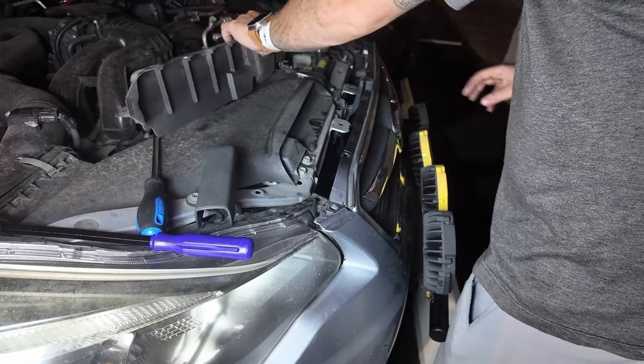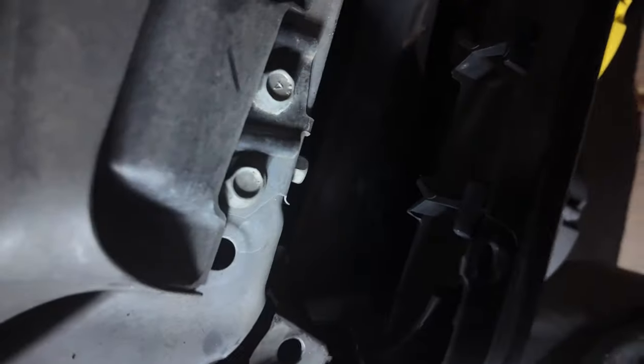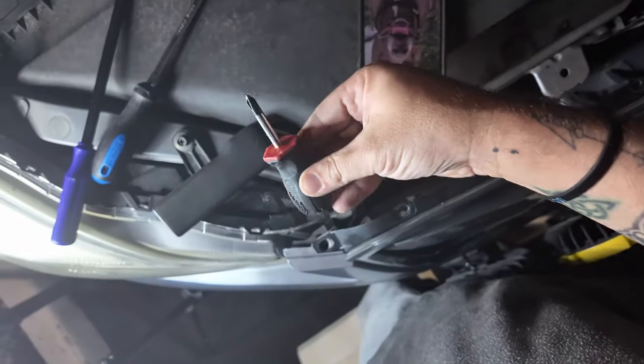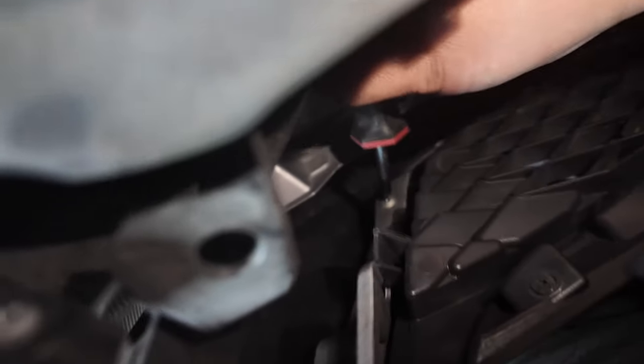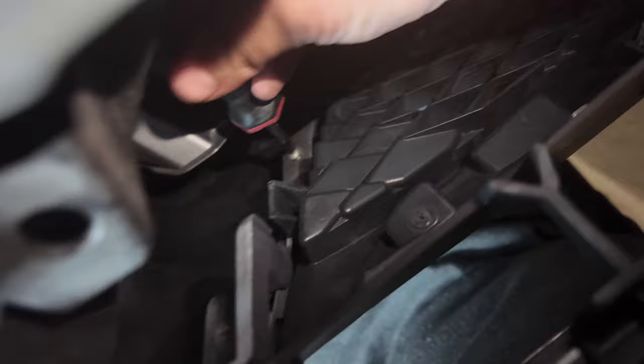So that comes out, and now you have access down to the inside where there are a few screws that you take out. This next spot is going to be a little tricky — there are four screws in here. You're going to need a shorty screwdriver with a Phillips head to unscrew them. Just make sure you don't drop them.